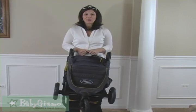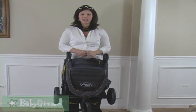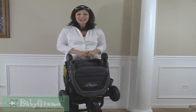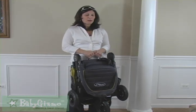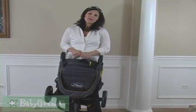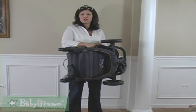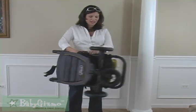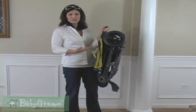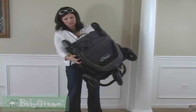The GT weighs in at almost 21 pounds, just a bit above the lightweight-plus category, and that's because of those forever air tires. It is heavier than the original City Mini, but those all-terrain tires are worth the extra weight. I can still whip it into my trunk with no problem — it's very compact even with the tires, and it'll fit in the smallest of trunks.